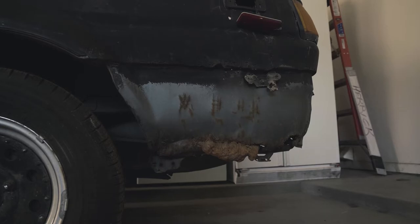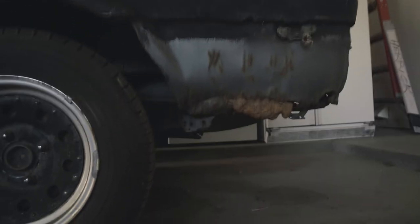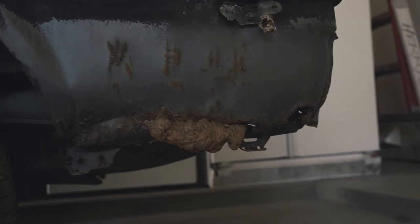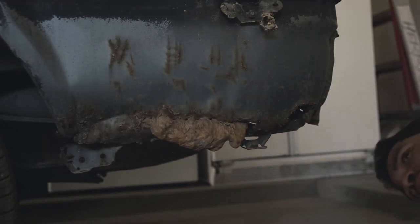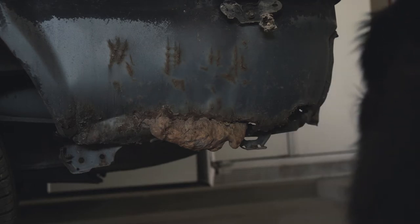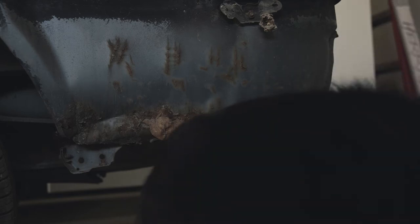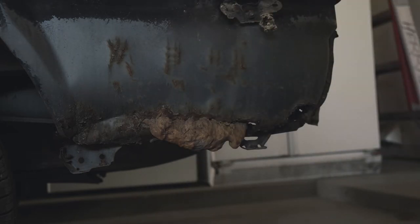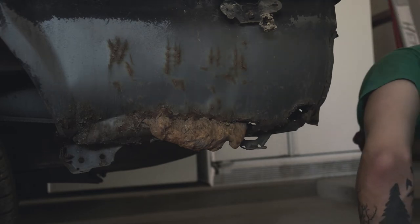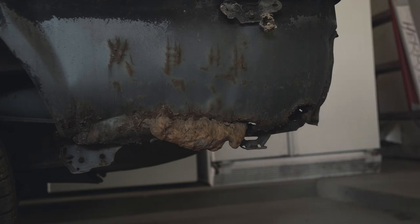Here we have our rear bumper. It looks like — we found rust, just as I suspected. It's not surprising at all — that's why I wanted to take the car apart. Rust, right in this area. The good thing is we still need to replace this quarter panel, so that should take care of all of that, because it's in the panel itself and we need to fix that anyway. I just wanted to keep looking and see what else I could find.